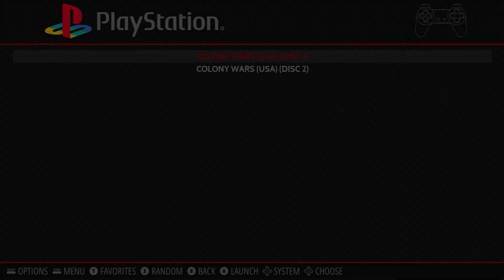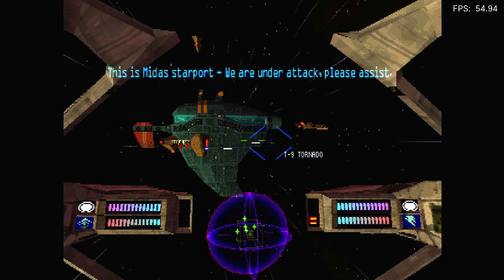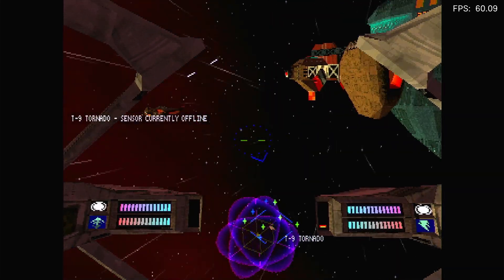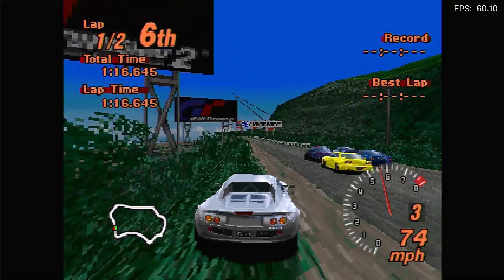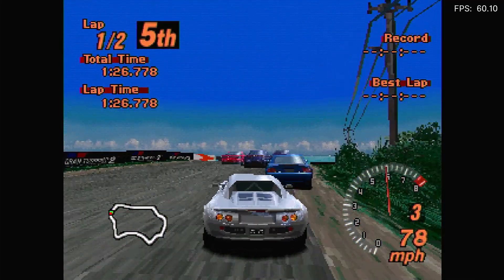If you then restart Emulation Station, it'll boot back up again, and you'll be able to see your new games fully installed. Simply selecting our PlayStation game will boot up the emulator and we're ready to go. I've turned on the frame rate display so we can see how well it's performing. As you can see, we're getting a full, pretty much 60 frames per second consistently on this fairly intensive PlayStation 1 software. Moving from Colony Wars onto Gran Turismo 2, which is another game that pushes the limits of the PlayStation hardware, you can see that our Raspberry Pi running in this overclock setting is really coping with that very well, giving us a full 60 frames per second frame rate.